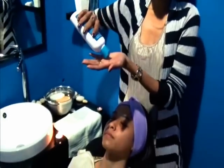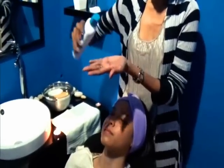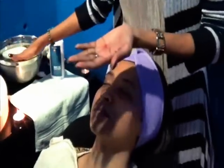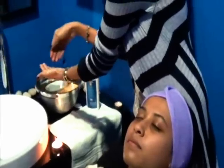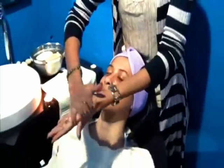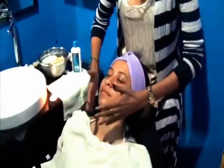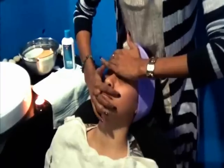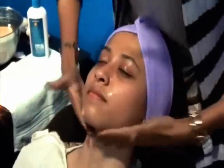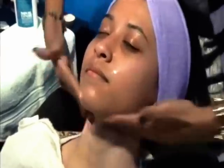So we're just going to take a very small amount of cleanser — you can see that's enough, we don't need too much. Just dab a little bit of warm water on your skin. And all you have to do is just apply it on your skin that way, all the way down. Just massage it into your skin very lightly.